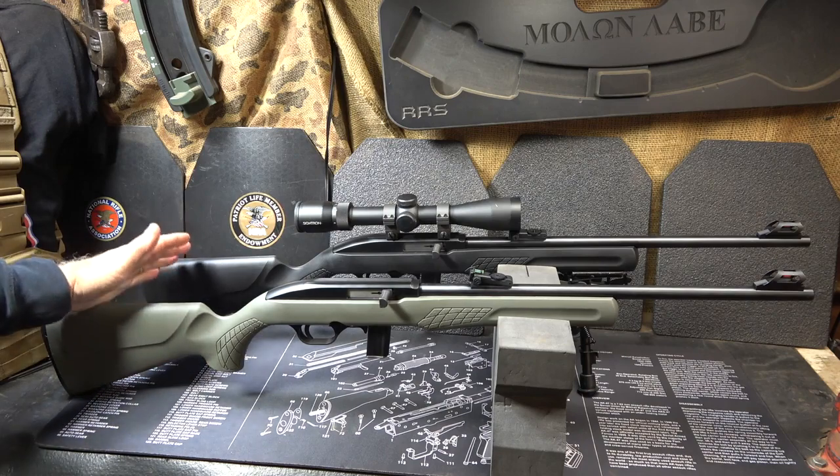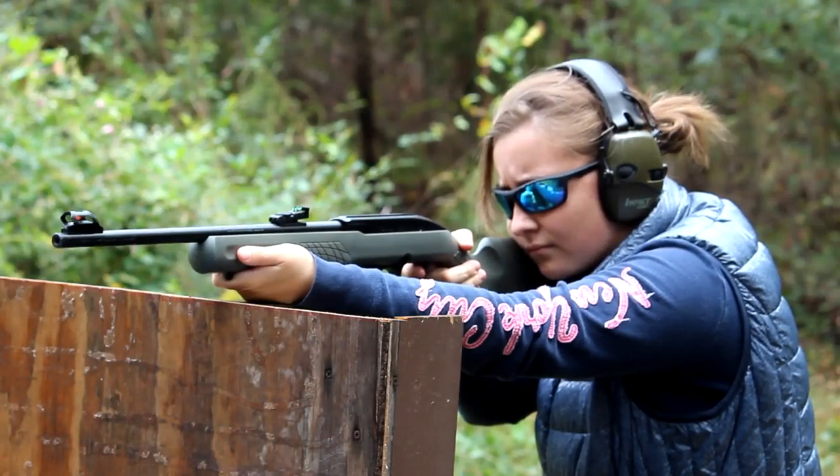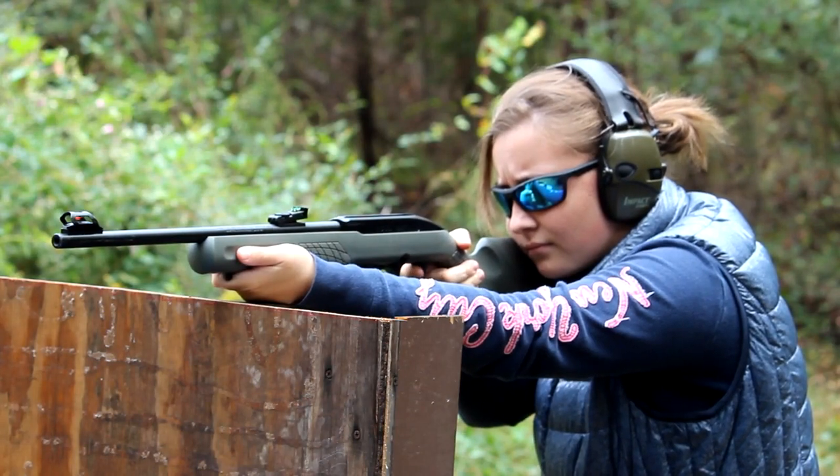This company is owned by Taurus, and guys, this is just a great little gun to take out to the range for the whole family and have a lot of fun.